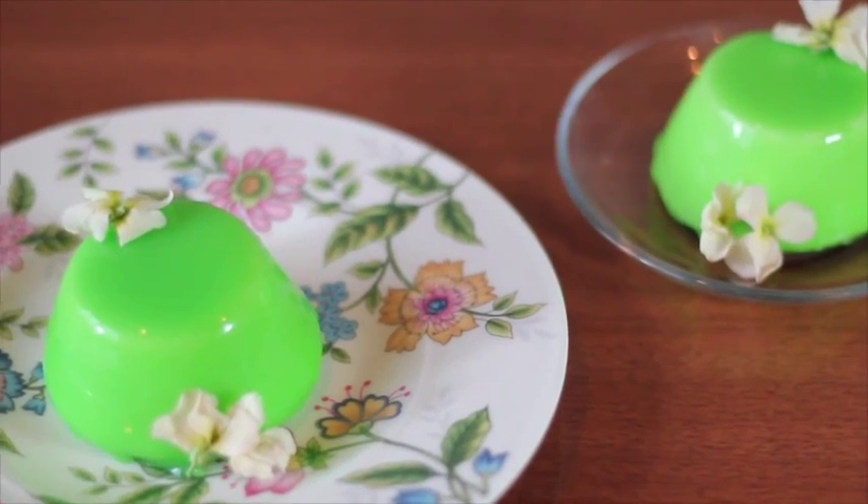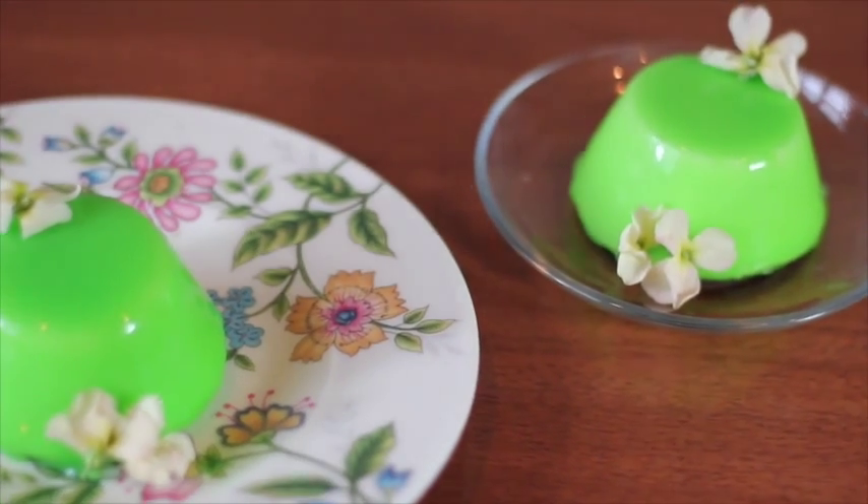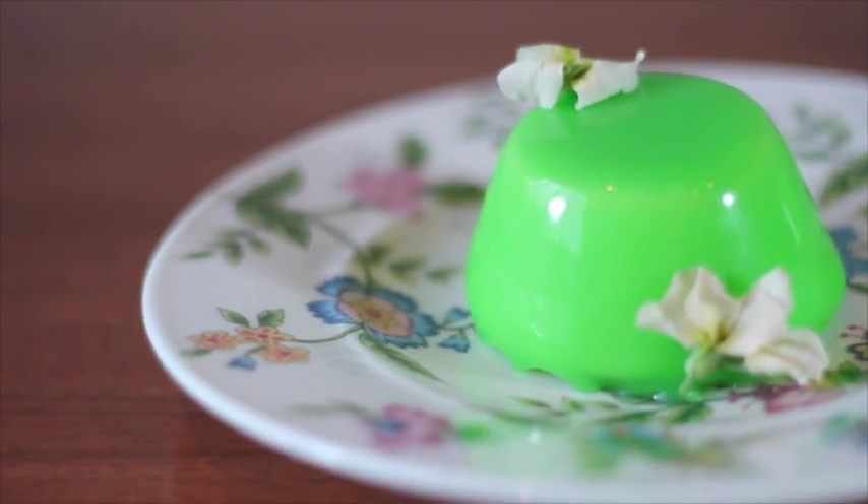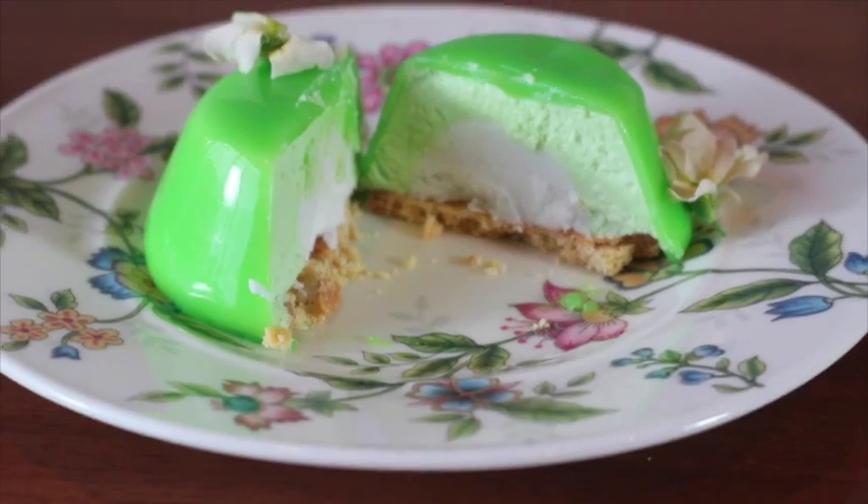Hi guys, welcome to Ice Pick Dessert with me, Candy. Today I'm going to show you how to make pandan and coconut entremet. If you want the full recipe, go check the link to my food blog in the description below.